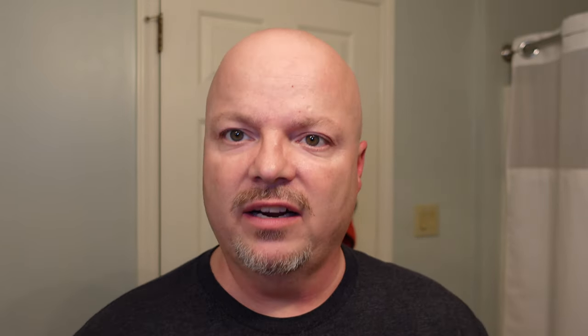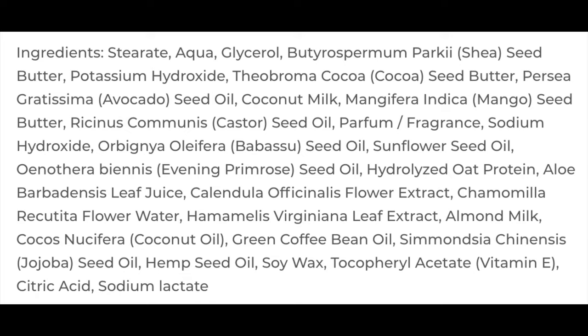The scent on this is very nice. I'm going to put the scent description on the screen. This is inspired by Homage Interlude Man — a nice, spicy sort of fragrance to my nose. Very, very nice. The scent strength is about medium-high, so pretty robust. I've had really good luck with Hags soap so far. I'm going to put the ingredients on the screen — this is a vegan soap, and there's a ton of ingredients in there.